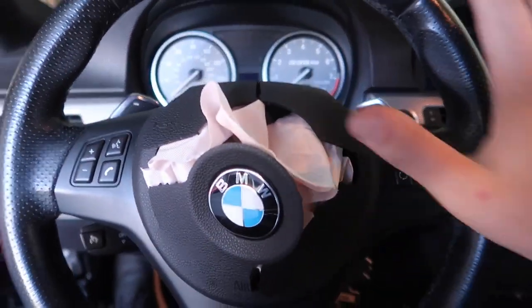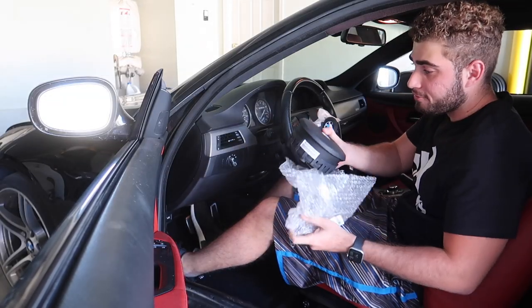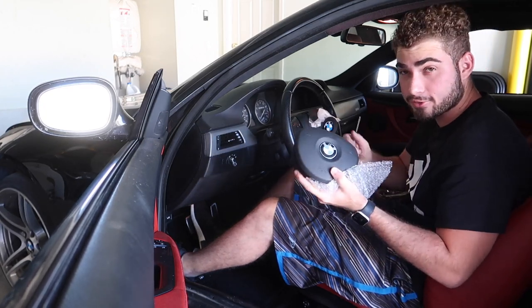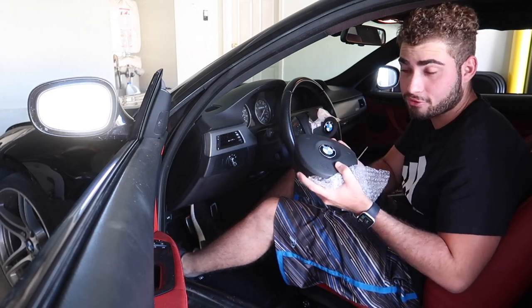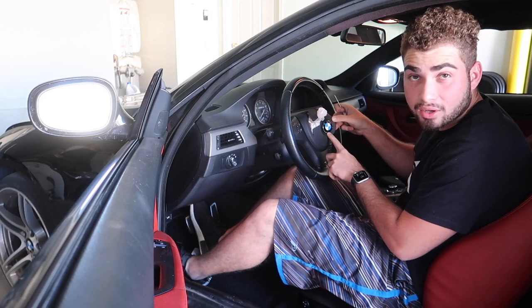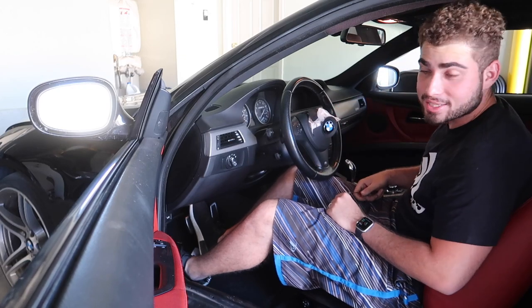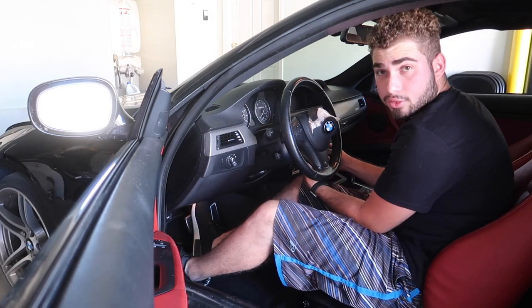We have the new airbag from eBay right here - these are going for a lot cheaper than they used to. We got this one for about $100; back when I got my first E90 three years ago they were $300. I'm just realizing this was actually a brand-new recalled airbag that had to blow out - it is what it is. I've replaced this airbag probably a million times, so let's see how long it takes. I'm doing this live - 3, 2, 1, let's get it.